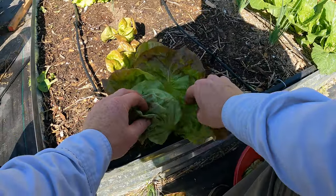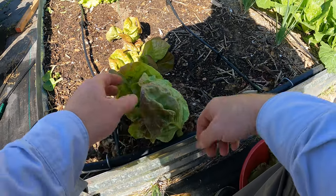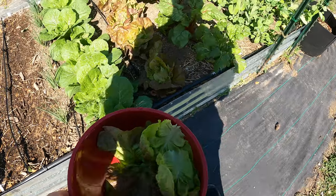This is actually turning into a head lettuce. It's really beautiful. This is the Merrillville Four Seasons. I really like this lettuce — it tastes great — and apparently look at that, it's forming a head. There's a whole bunch more of it up here.